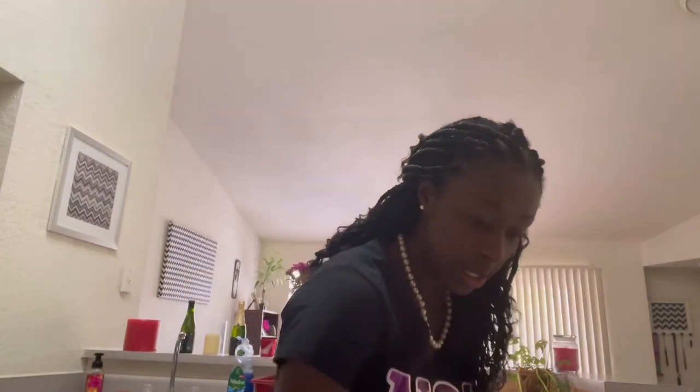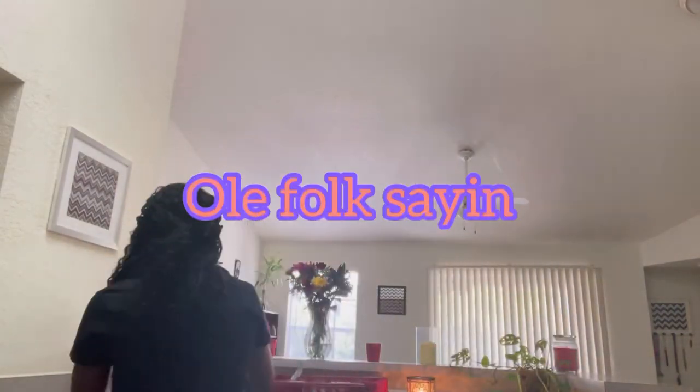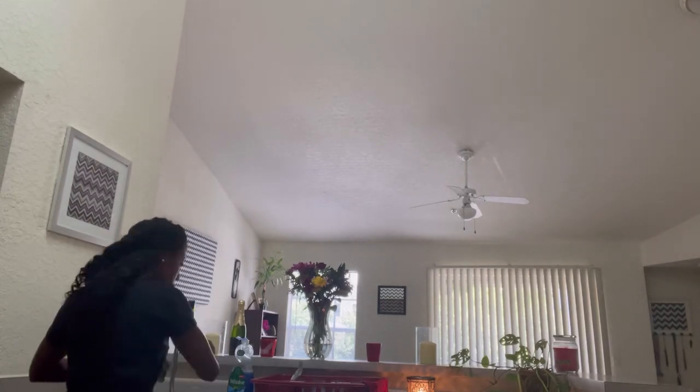Now let's get this broccoli ready. This is a lot of broccoli — probably going to cook one and save the other. Look how pretty — little tree. I'm going to rinse it off and chop it up so you get edible little sized bites of broccoli, not too big. I don't want y'all choking on my broccoli.